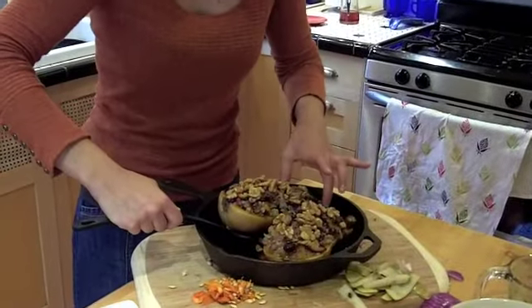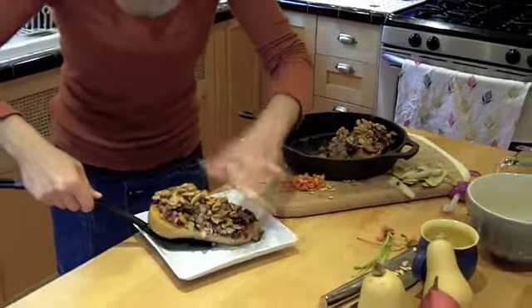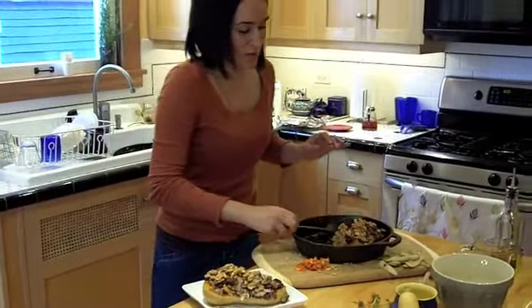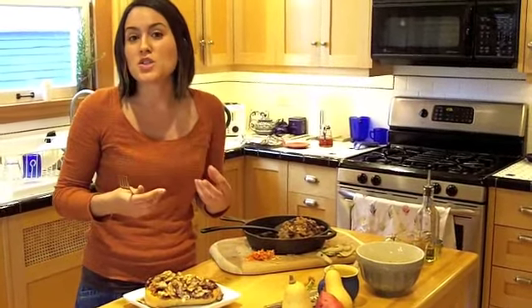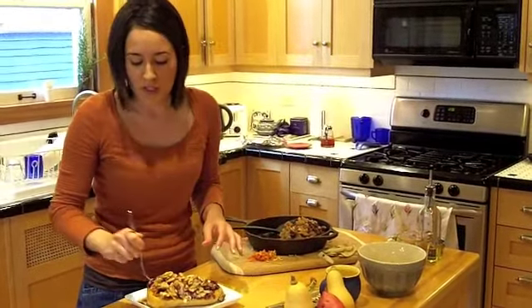So now we're going to take our butternut squash and plate it. So beautiful. It just melts in your mouth — the savoriness of the stuffing is really complemented by the sweet crunchiness of the walnuts. It's just perfect. It's a perfect dish.